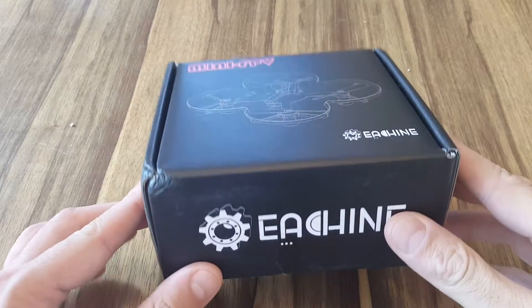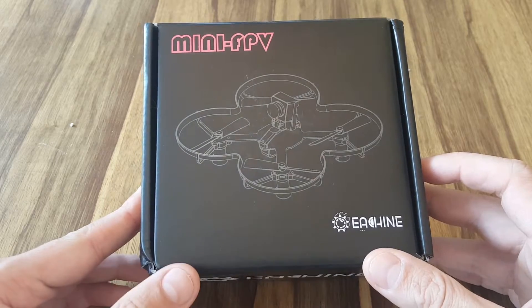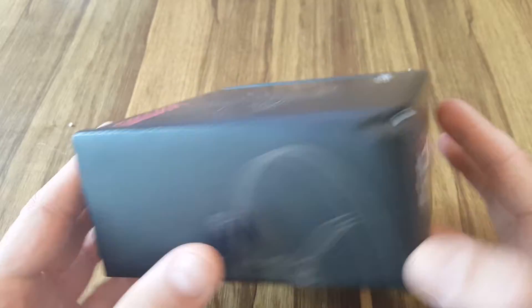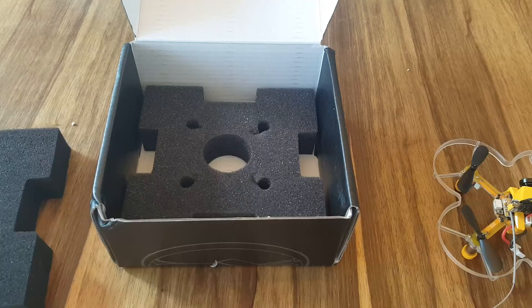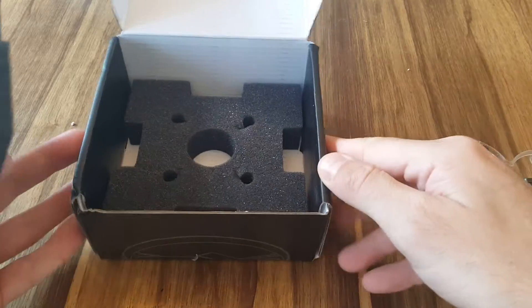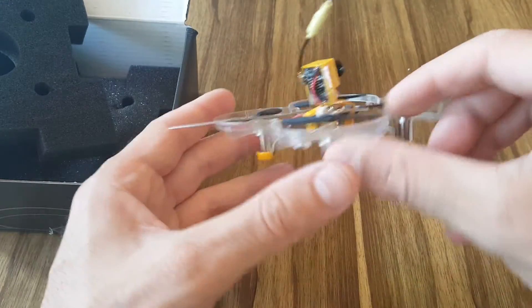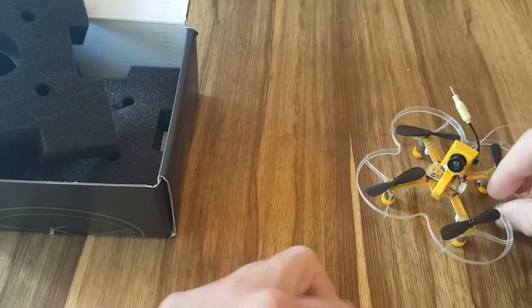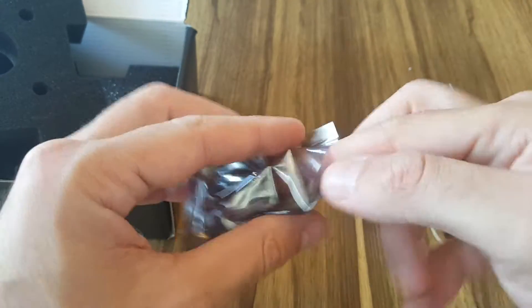This is a quick unboxing review of the new X73 quadcopter from Ishin. Let's open the box and see what we're getting inside. The quadcopter came well protected inside foam, but there is not much included — we're getting the quadcopter itself and cables that allow you to connect it to USB.